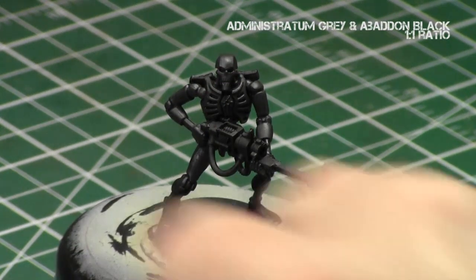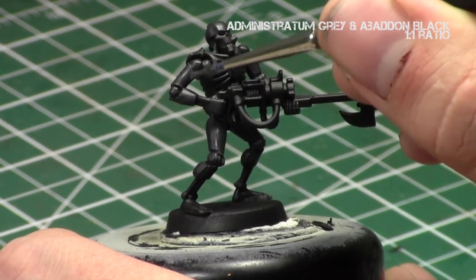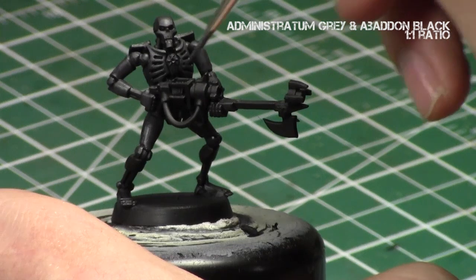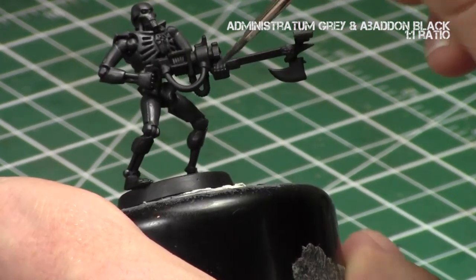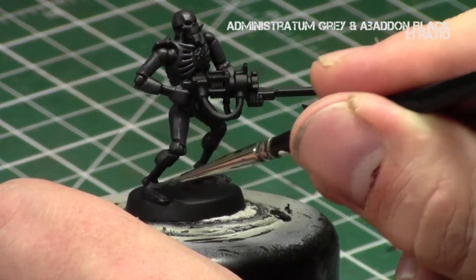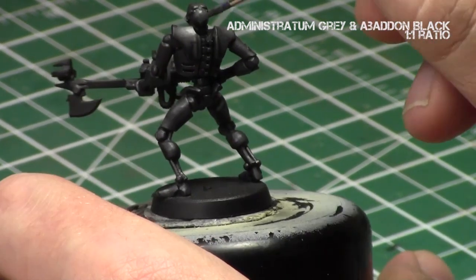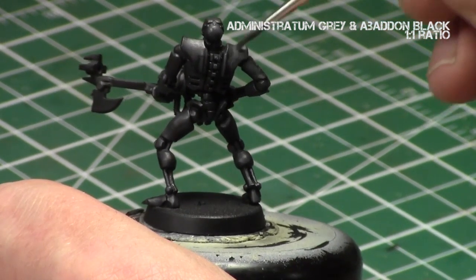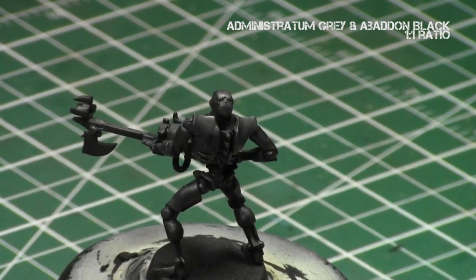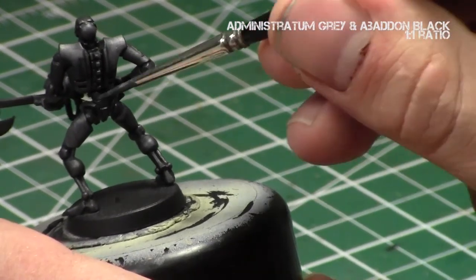We'll go back to our original one-to-one mix of Administratum Grey and Abaddon Black, going over all the raised areas that will be exposed to the light source. I'm leaving the areas between the legs, anywhere in the recesses, and parts the light source would not be hitting — like behind the gun — in just the shaded Nuln Oil. Everywhere else I'm applying this Administratum Grey, leaving the Nuln Oil in the crevices along the edges. This step creates the shadowing in areas the light source is not hitting whatsoever.